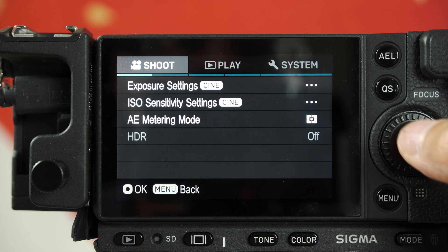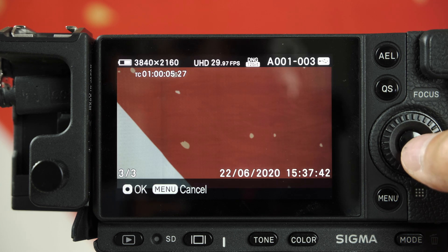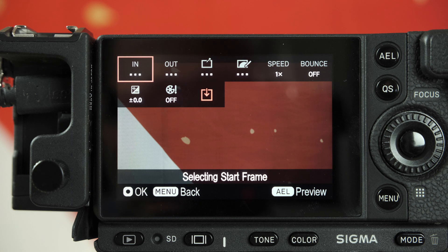You also added cinemagraph functionality. What is this exactly? Cinemagraph is a very interesting artistic image — kind of a photo where some area of the photo can be moving. You can create this from movie footage in this camera by touching the screen. It's very artistic, and although some think it's for amateur users, these images are created from Cinema DNG raw footage, so it has very high quality.